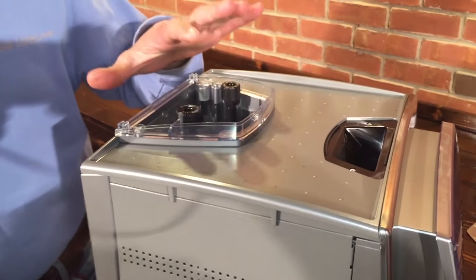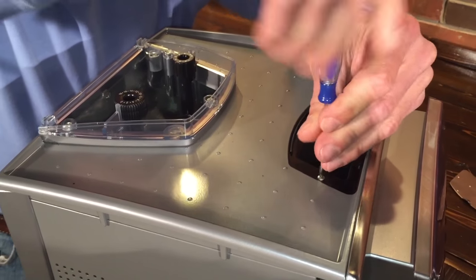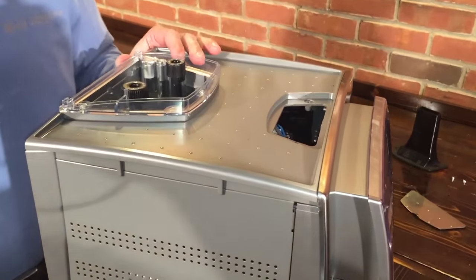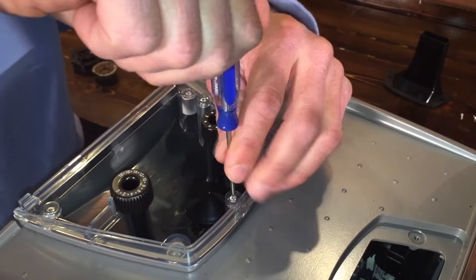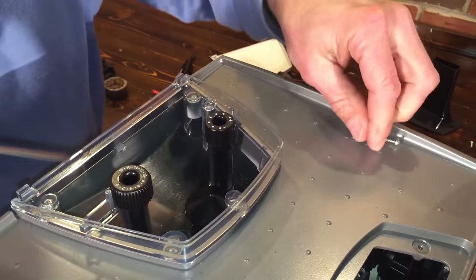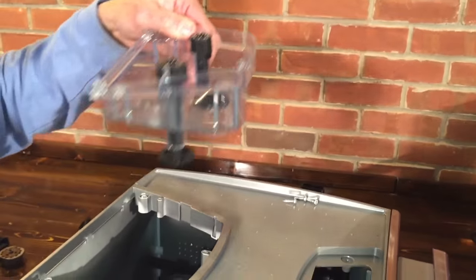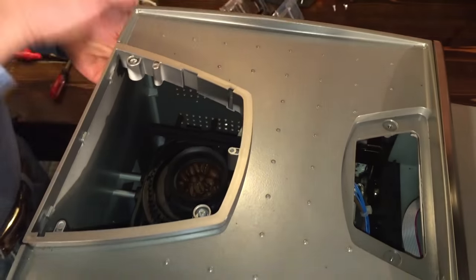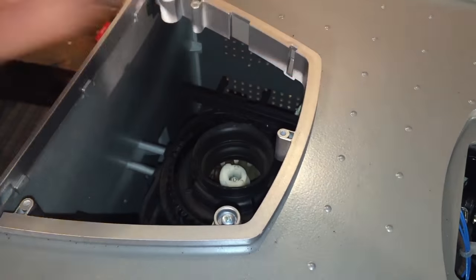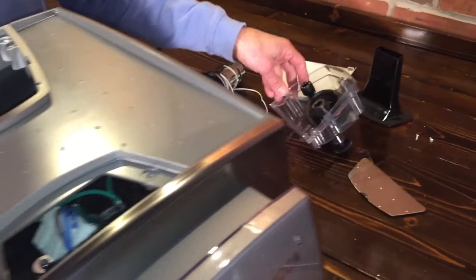I'm going to take the whole top off the machine, even though you don't necessarily have to do that — just so we can see what's going on in there. I'm going to remove these two screws and take out the bypass doser chute, then take out the bean hopper. The reason I'm using a small screwdriver is, especially when you put them back in, it's really easy to strip these screws. A small screwdriver gives you better feel for how tight they are. The bean hopper just slides straight up. Pull off this little rubber piece and put it into the bean hopper so you don't forget about it — it'll make a mess if you don't put it back in.